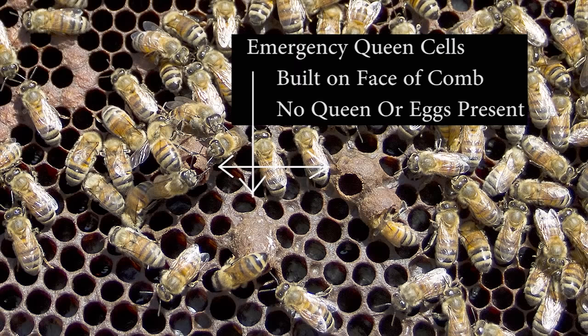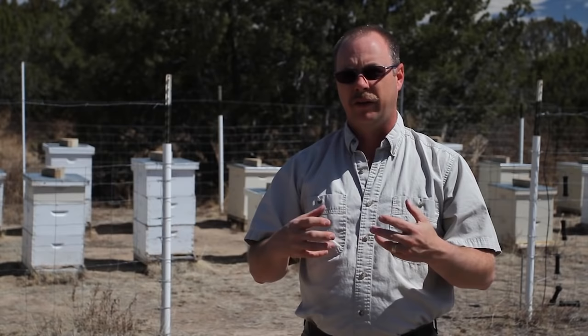Emergency queen cells are cells that were built on the face of the comb. The reason an emergency queen cell exists is because the queen suddenly died — she was killed or died very suddenly so the hive didn't have time to supersede her. It could have been the beekeeper accidentally squashing the queen without knowing it. What the bees have available are only the eggs she's already laid among the worker brood, so they take those eggs, draw them out into queen cells, and start feeding them only royal jelly. Emergency queen cells are easy to spot and differentiate from swarm cells and supersedure cells because they're on the face of the comb. A supersedure cell will be accompanied by eggs, but emergency queen cells, once drawn out, will no longer have eggs.